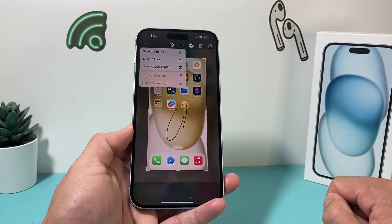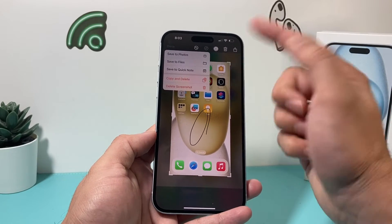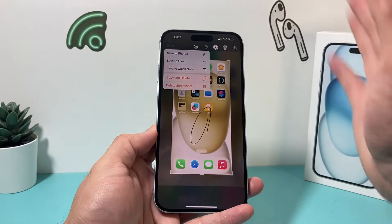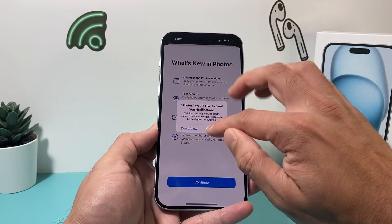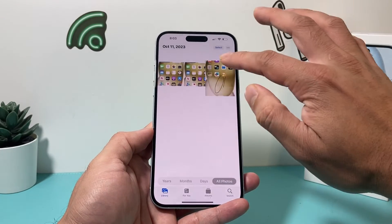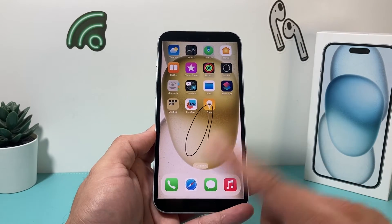So if I hit done, it gives me a couple of options. I can save it to Photos, save it to the Files app, save it to Quick Notes, or simply copy and delete it or delete the screenshot. I'll do the most basic option which is saving to Photos, and then going into my Photos app I can see the screenshot I just taken right there. So that's method number one.